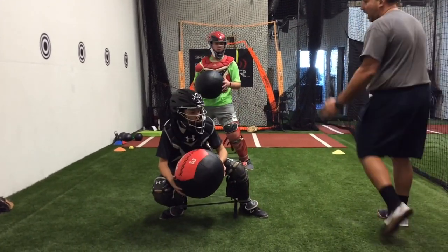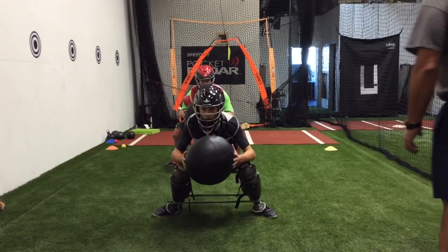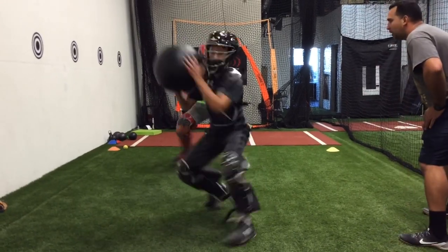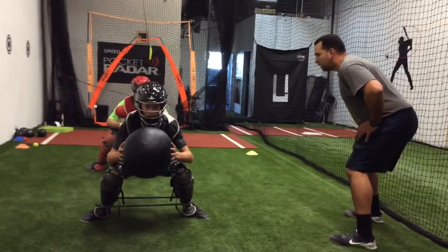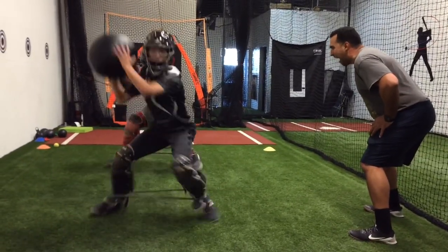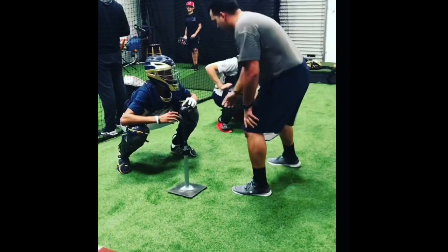It's whoever's hungrier. It's all about who wants it more. All right, let's go. Ready? Transfer. Transfer. Transfer. Hold. Transfer. Transfer. Transfer. Good job. Good job. Transfer. Transfer.